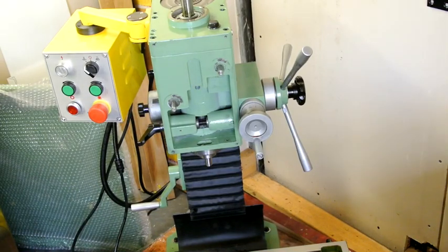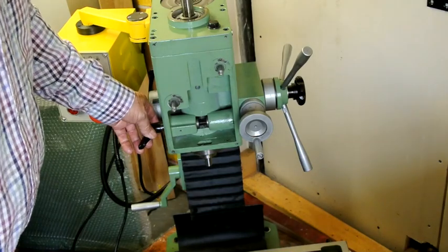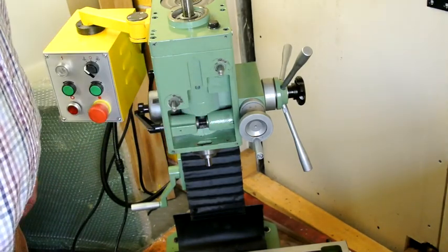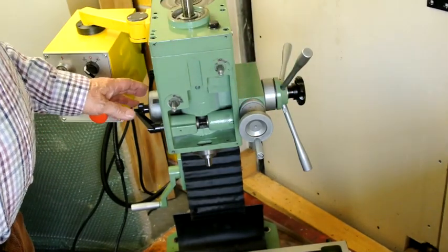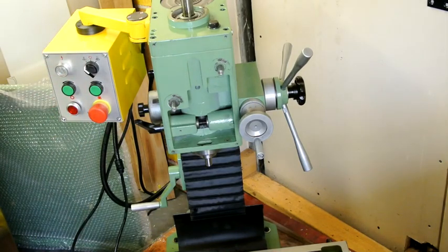I've stripped off all of the electrics that were in here including the interlock, and I've also removed the depth stop which again affected how this worked on the quill. The next job is to take all this off the side here, and then I'm virtually at the point where I can start stripping the gears out. It's going quite well so far, nothing too difficult, just a little bit daunting when you've got a brand new mill that you're stripping down.